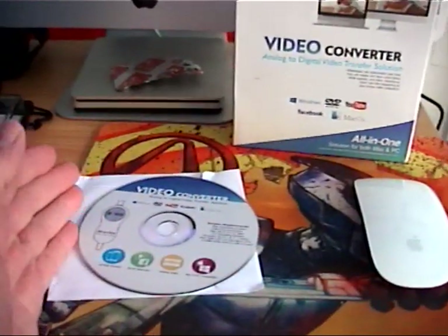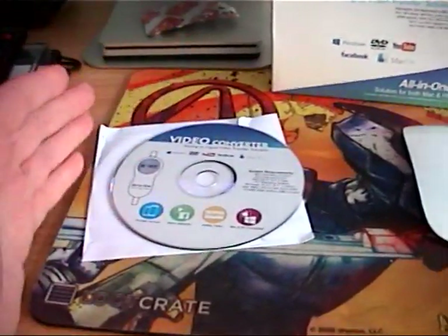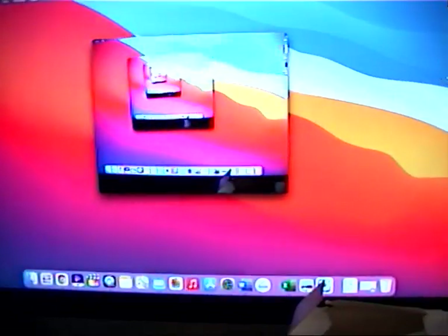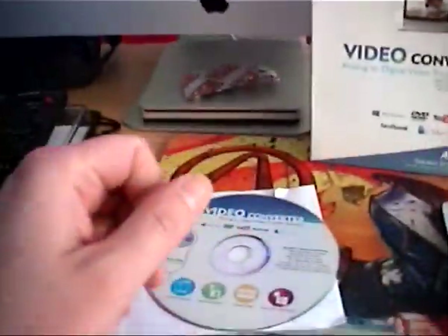I'm reviewing this for the iMac, because that's all I own — I don't own a Windows PC. On the website it says it supports Mac, and it does indeed. This is how you're seeing this video now. I have a Mac, a 2018 model running Big Sur, so it certainly all works.